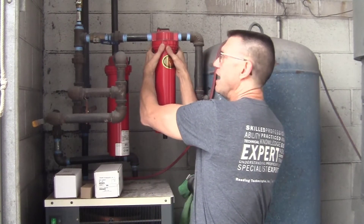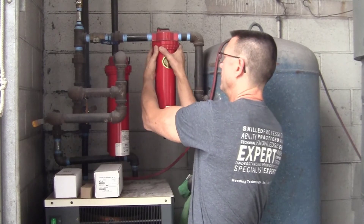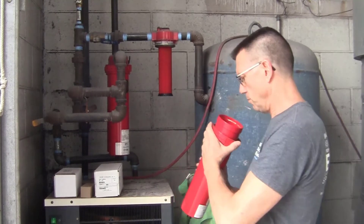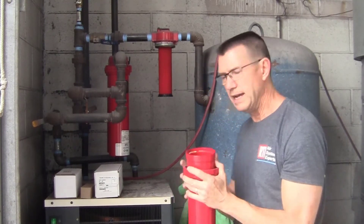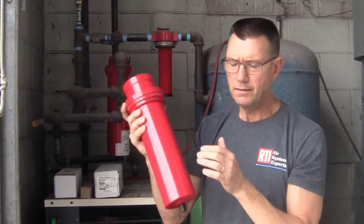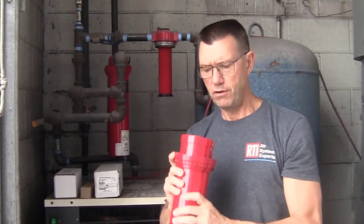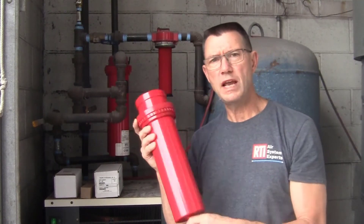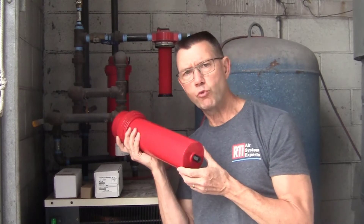See how this is loose? That means that there's no pressure on it. Inside here we've got an automatic drain valve. This particular drain valve needs to be replaced because it was jammed up, it got filled with rust, and it's just not working correctly.